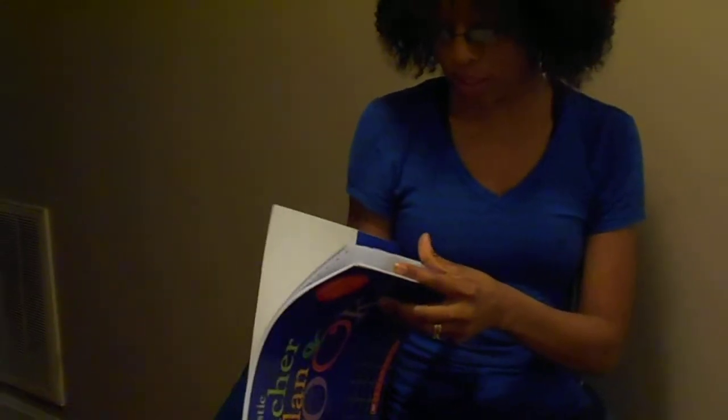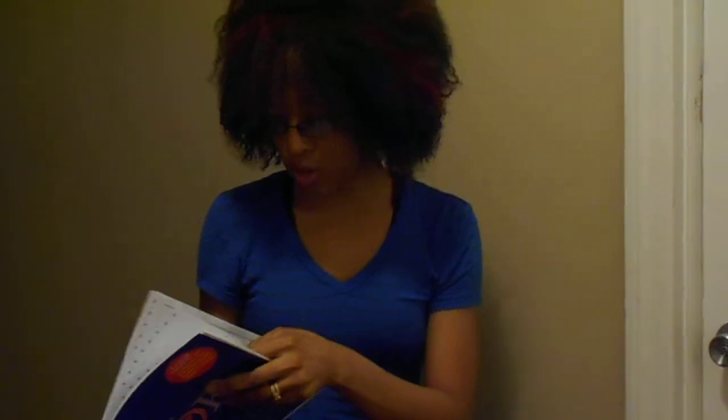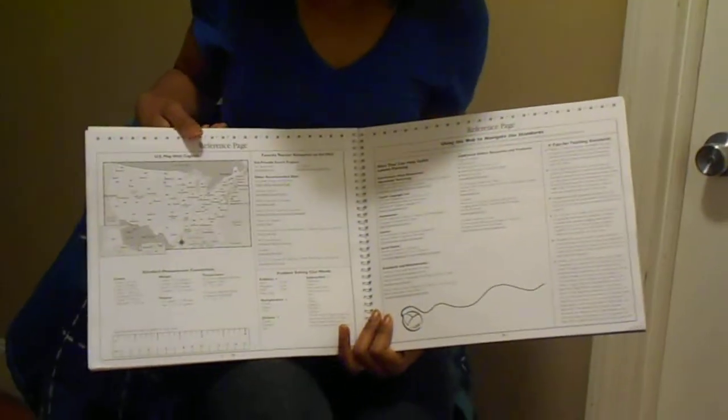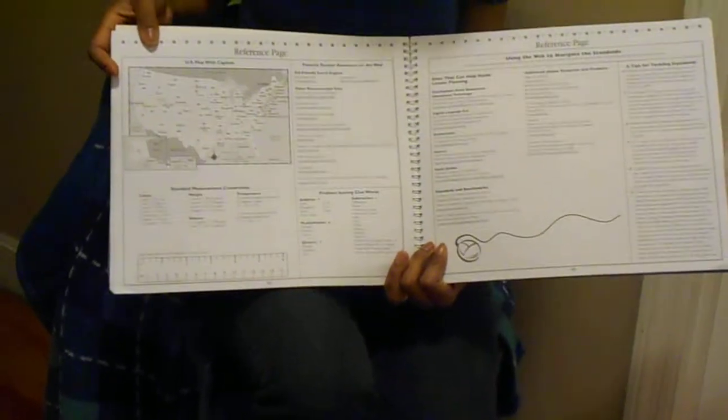Also in the back of this planner it has references and ideas, which is very good, including websites you can go to as a teacher — kind of like a little cheat sheet dealing with the metric system, states, measurements, and stuff like that.